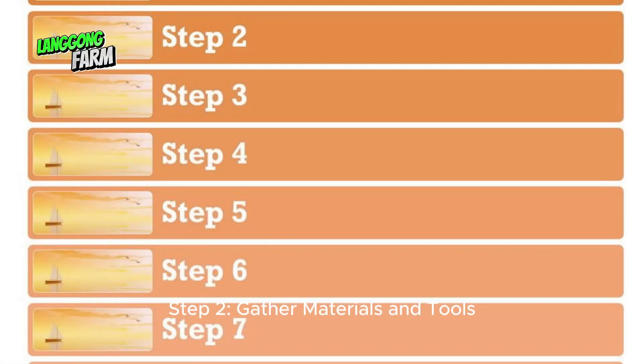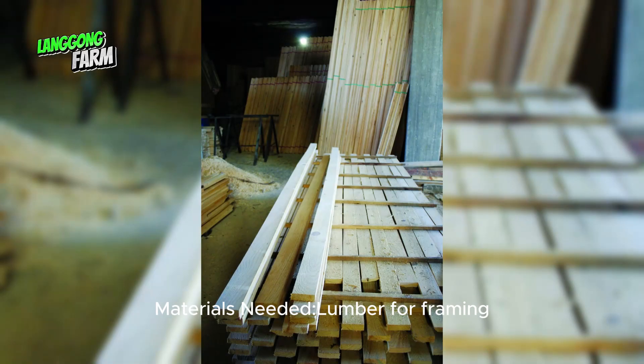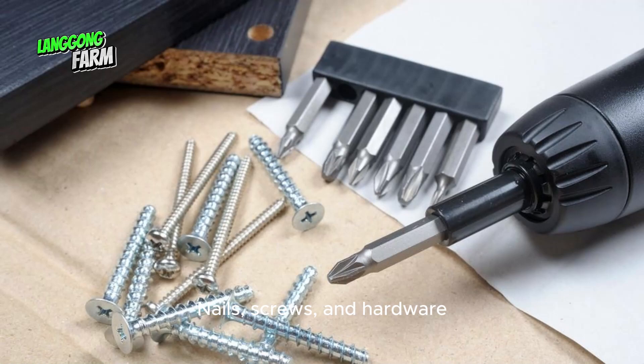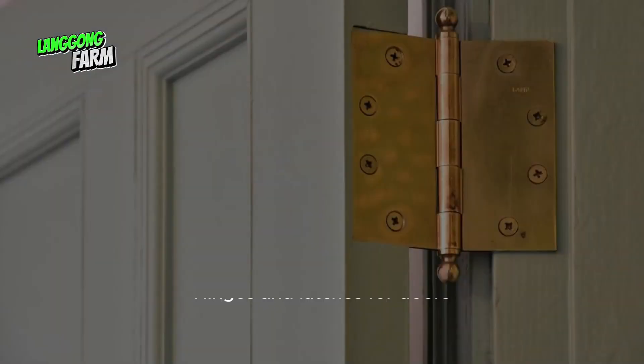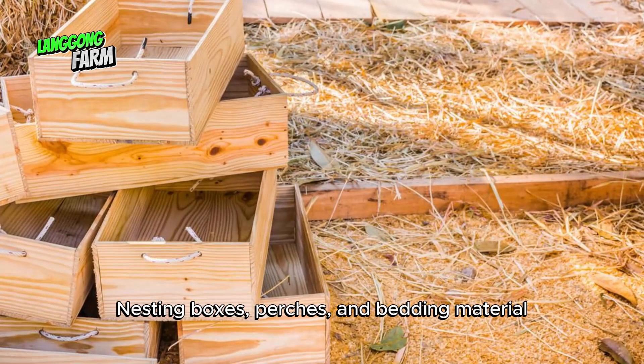Step 2: Gather materials and tools. Materials needed: lumber for framing, plywood or boards for walls and roof, wire mesh for windows and ventilation, nails, screws, and hardware, roofing material such as shingles or metal, hinges and latches for doors, nesting boxes, perches, and bedding material.